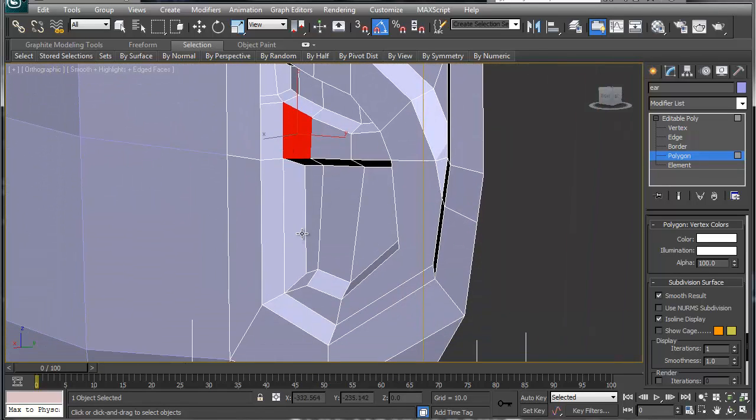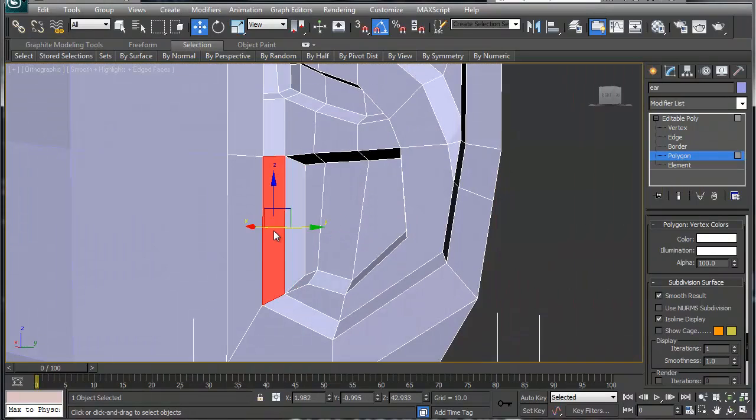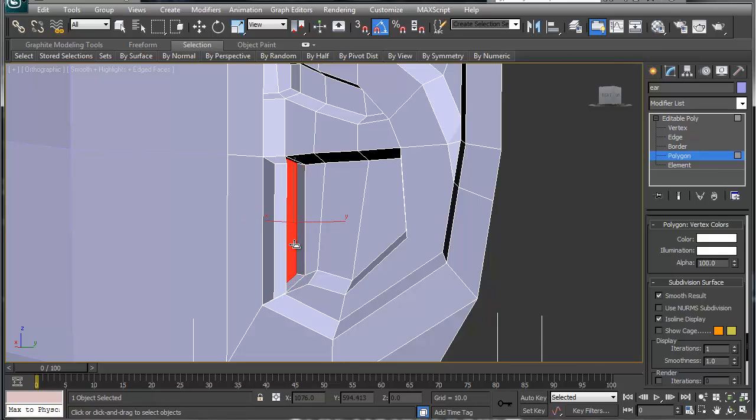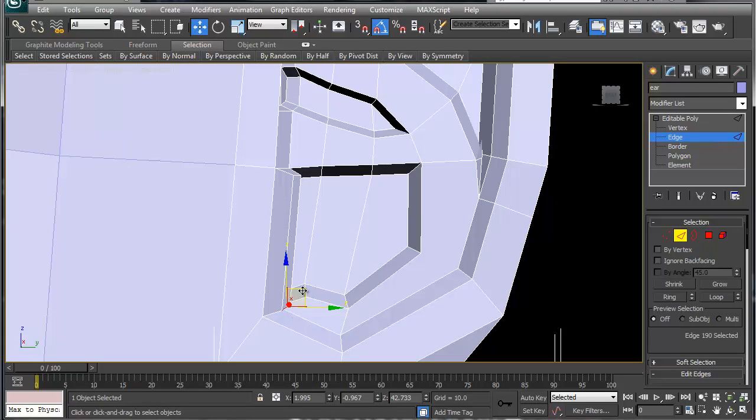Same thing with this one here — we want it to kind of go inward. We're going to bevel outward on this one, then bevel inward on this one. Grab just this edge, move it up; grab this one, move it down. Something like so.